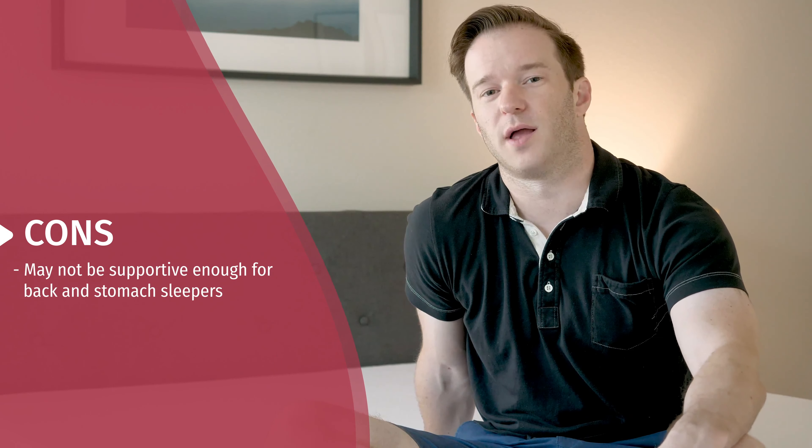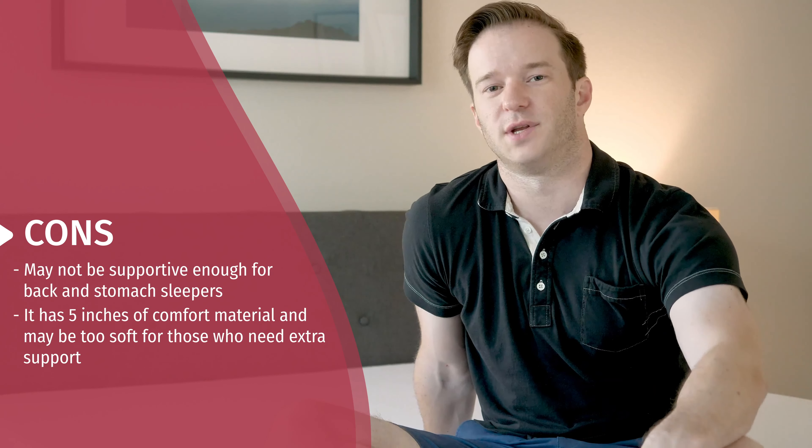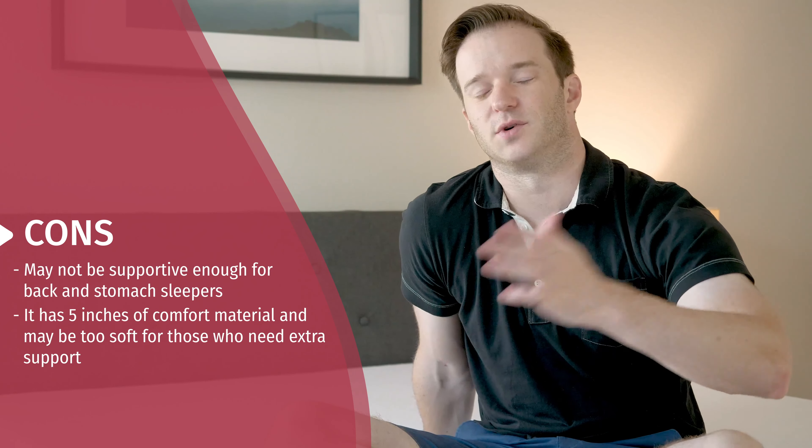Now let's talk through some potential cons or who this mattress may not be the best fit for. I think if you're a back or stomach sleeper, I would probably go for something a little bit firmer and more supportive. If you need extra support, this is a bit softer than average — it has five inches of comfort material — so I think there are more supportive mattresses out there, and that's something to know.